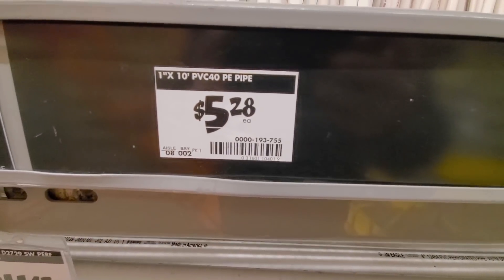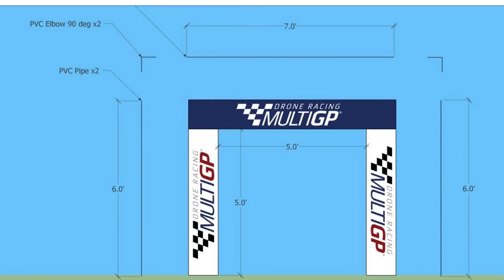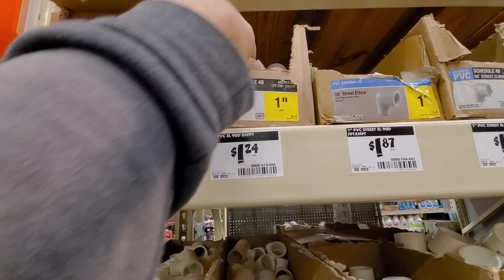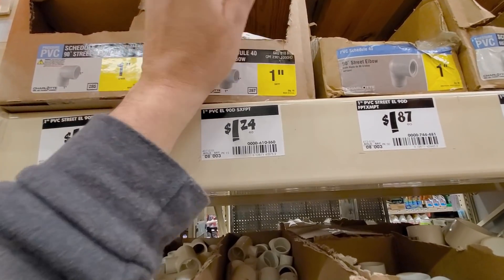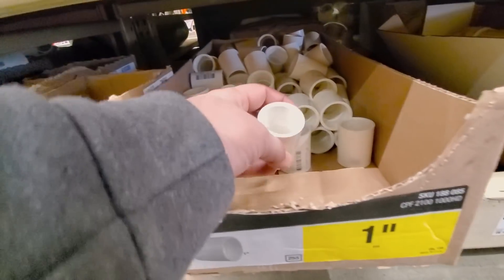This is the stuff we need: one-inch PVC Schedule 40 pipe. Each gate is going to need two six-foot pieces and one seven-foot piece. Since the pieces come in ten-foot lengths, the best way to divide them is to cut three-foot pieces — we'll get three three-foot pieces out of a ten-foot stick with one foot of waste. Then we'll use couplers. We're also going to need two elbows per gate and a one-inch Schedule 40 coupling, non-threaded.